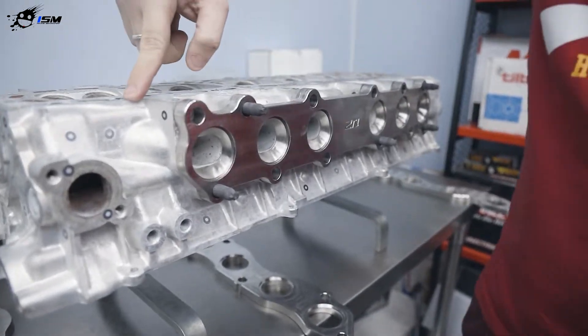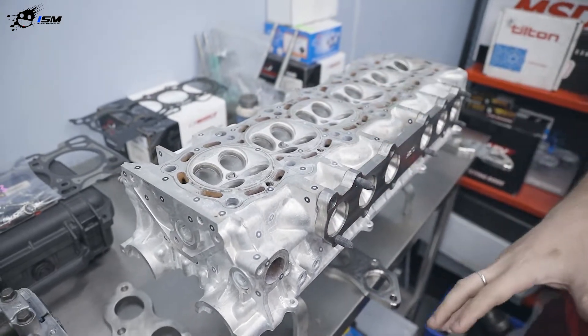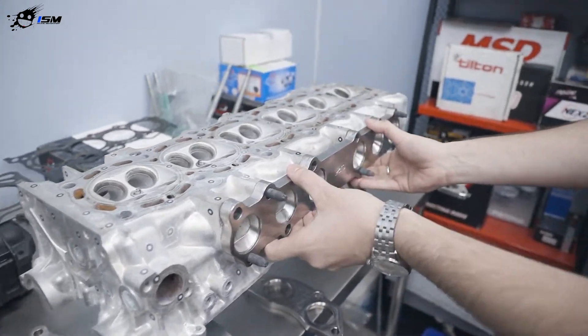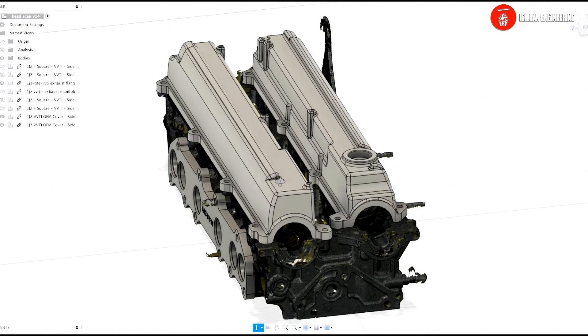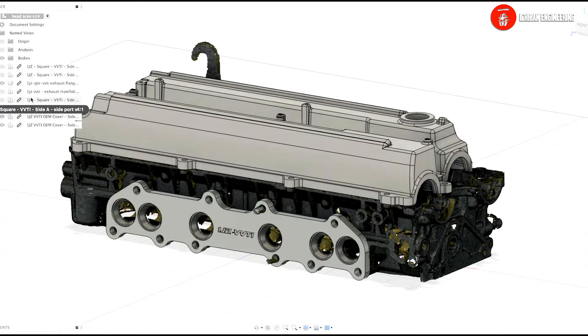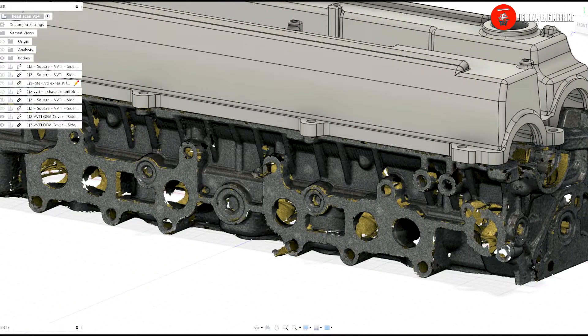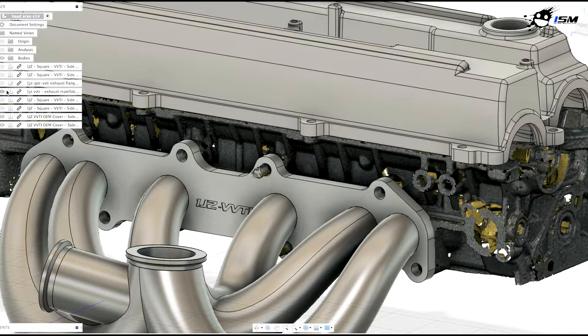In other cases, this is a 1JZ head. What you can see here is we scan the head — you see all these spots. We scan the head first, put it into the computer, then design the flange accordingly to fit perfectly. With the head scan, we design the flange to the ports perfectly. We can also design the whole manifold.